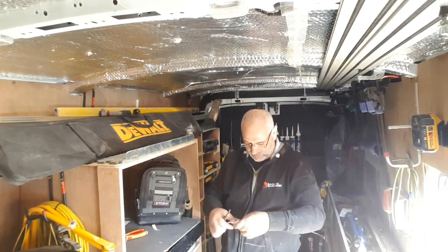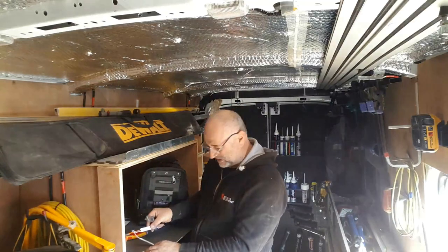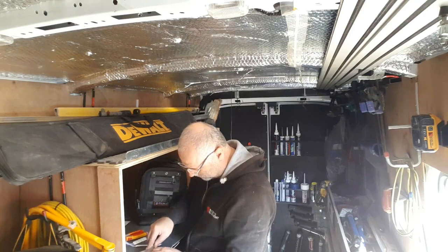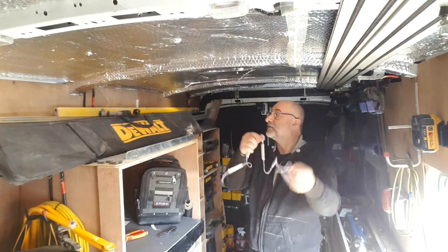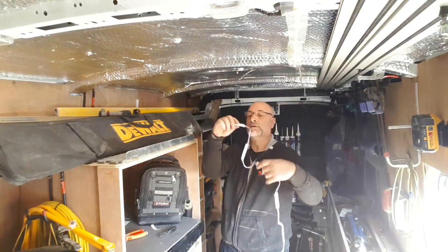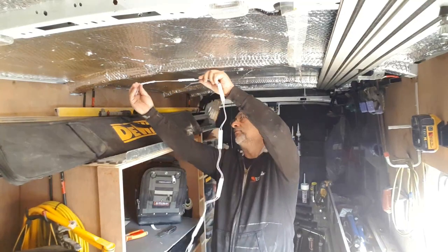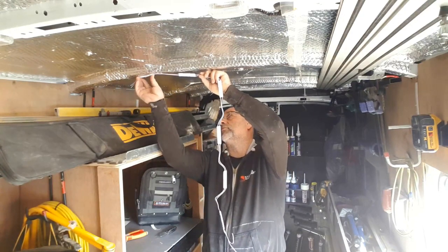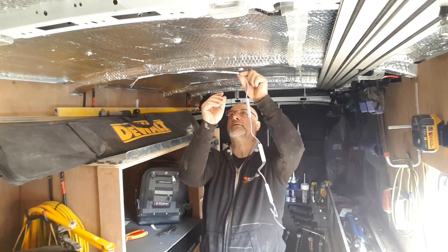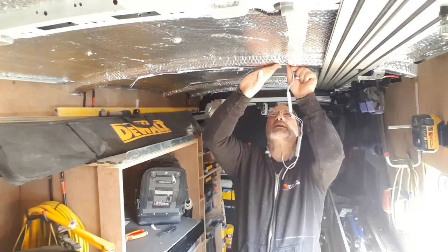I can move forward with the location of the next three or four strips. Much easier when you have something to work on cutting those strips. Okay, so I've got them on now, and then I'm going to put some more on the front rib. Really hoping this is going to provide enough light for my needs, especially in winter where you really cannot see inside your van.